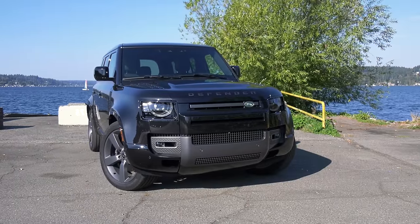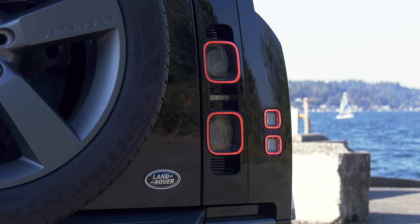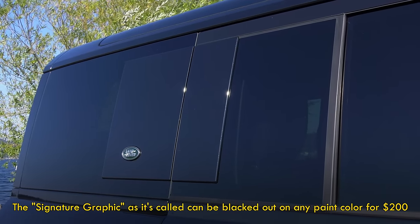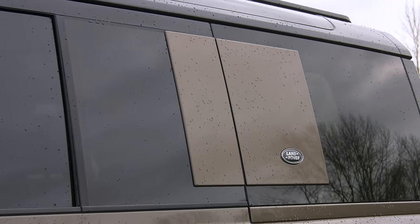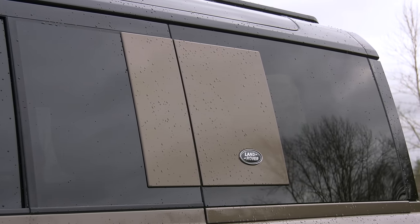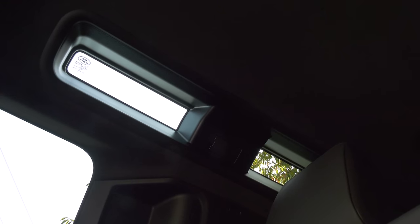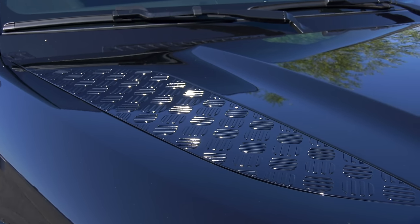As for design, some think the new one is too gentrified — I'm a fan. Time moves on, people. Strong and stoic, it recalls classic Defenders, updating the vibe without missing a beat. The square motif in the greenhouse is new; in black it disappears, which is good for those who don't like it. I like the way it looks when it's visible — maybe simply because it's distinctive. The black paint also hides the signature glass panels in the roof, which bring a little bit of light into the dark cabin. Those roof panels are cosmetic — don't use them for traction when loading stuff onto the roof.